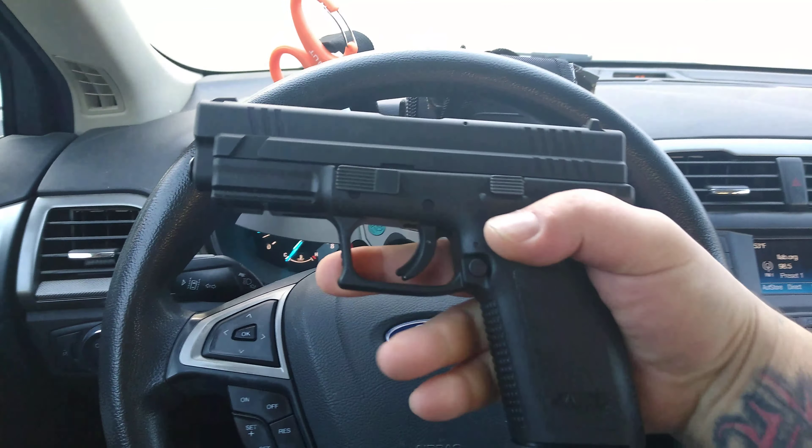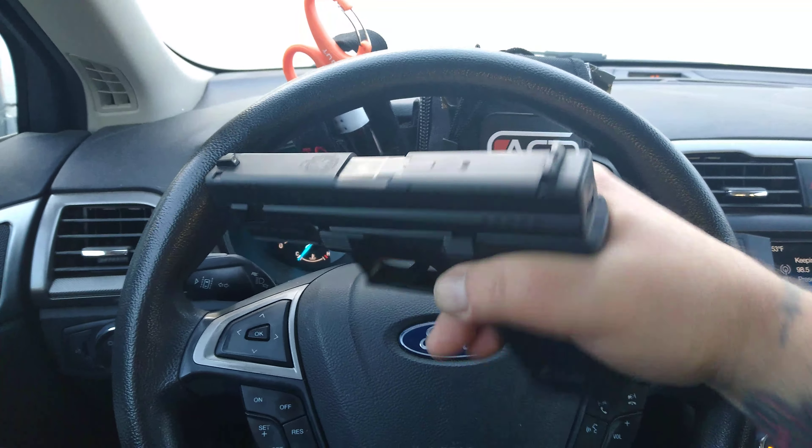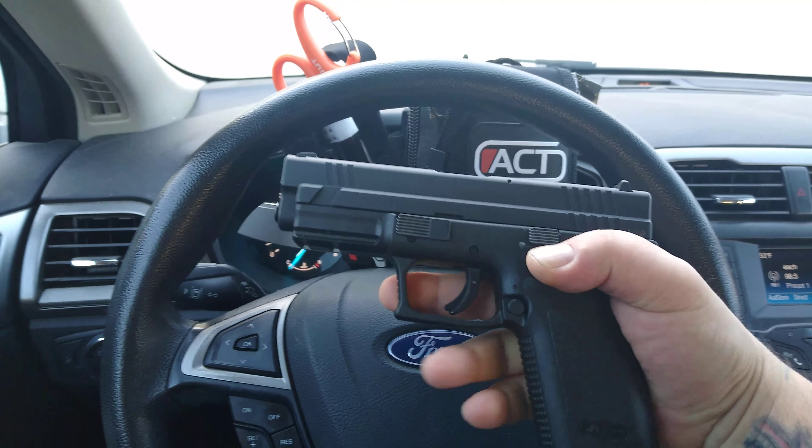Today's bang is my Gen 1 XD40 from Springfield Arms. Love this gun. This thing is a trooper. Had it for about eight years.